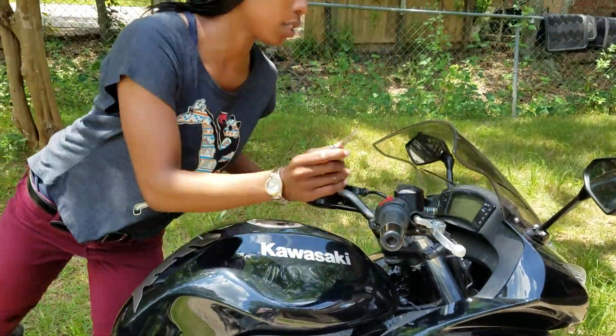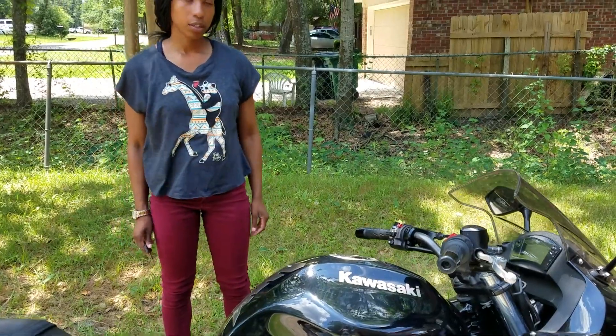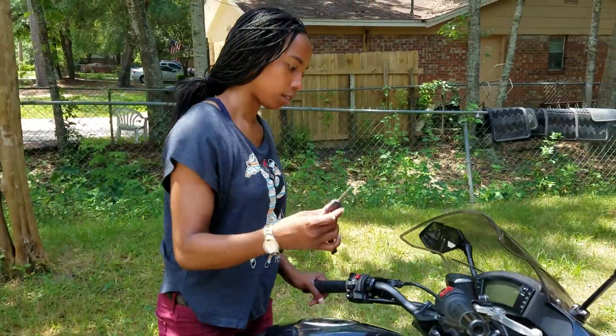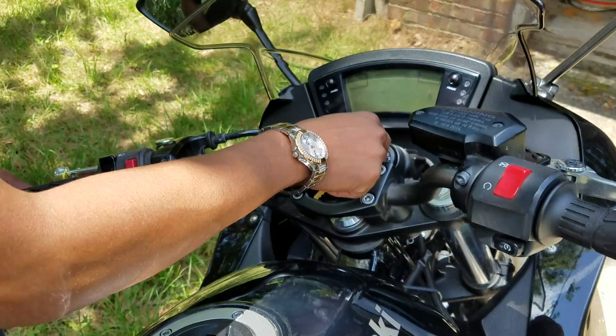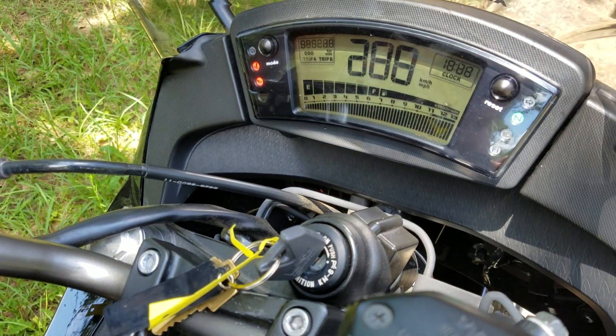There's really no point in keeping it in gear if it's in the garage. First thing you want to do when you turn on the bike is put your key in the ignition. It'll be turned to on or off. You want to turn it to on — you see everything turns on.